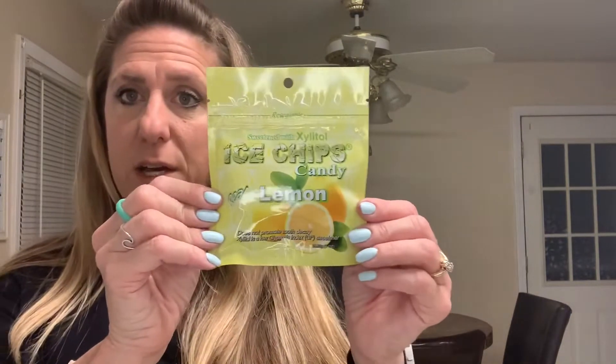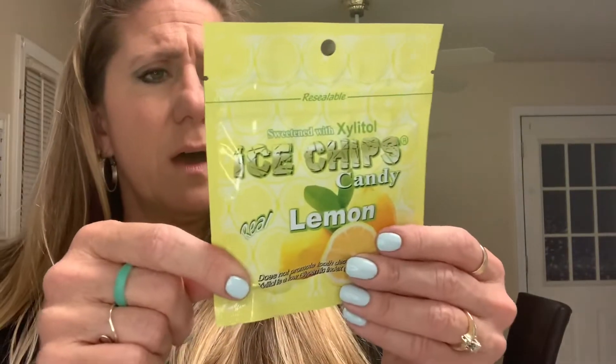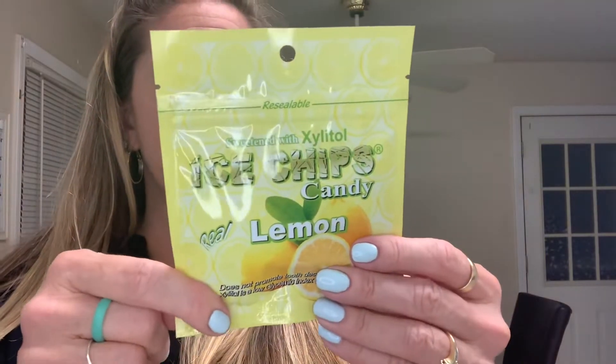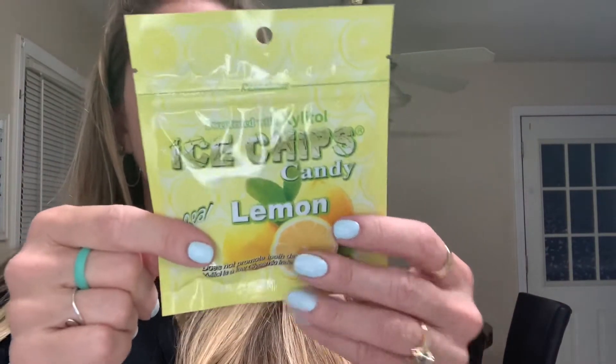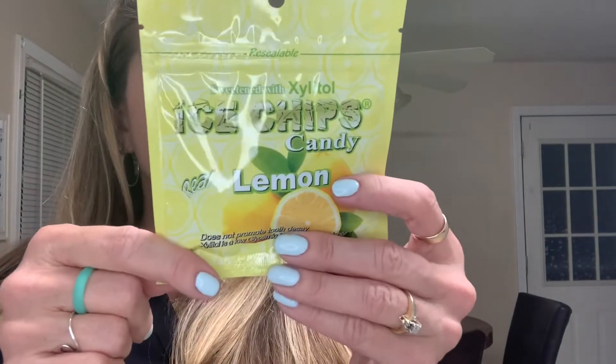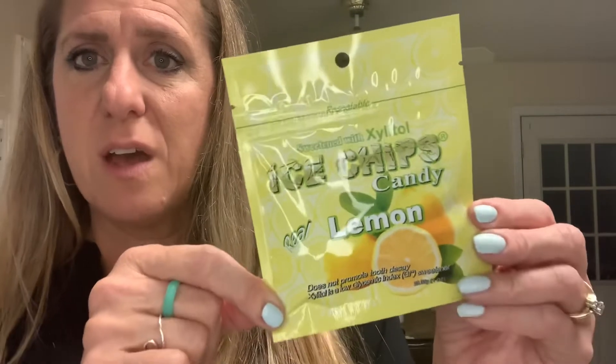Speaking of which, here are the lemon Ice Chips — the first thing I saw when I opened the box. These are sweetened with xylitol, it's a resealable bag, serving size is two pieces, there are about 25 servings in here, and two grams of carbs. Good ingredients — just a little lemon candy.